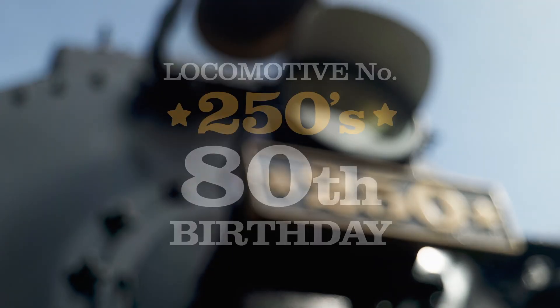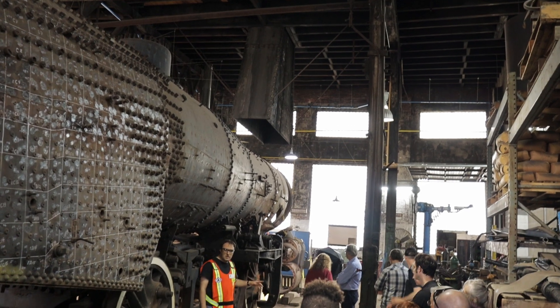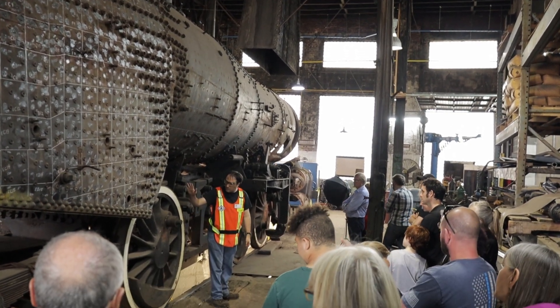Welcome everybody. Forest Nace here with American Steam Railroad bringing you our August 2025 update. Don't forget about our exciting upcoming October 11th open house where we'll have two giant steam locomotives here — the number 2100 and the number 4070 — on display.